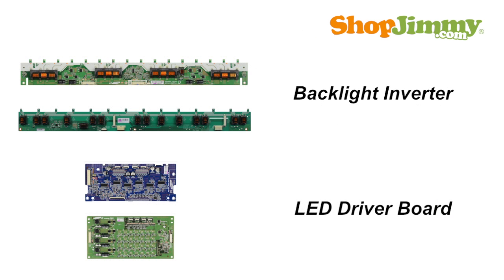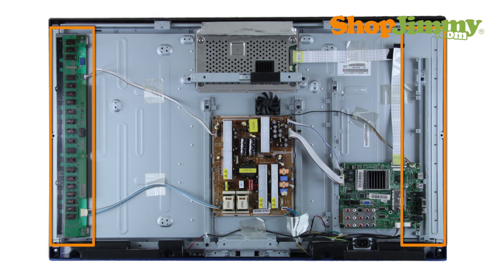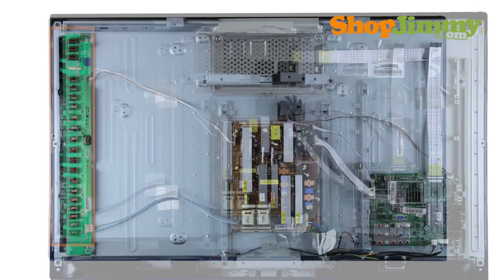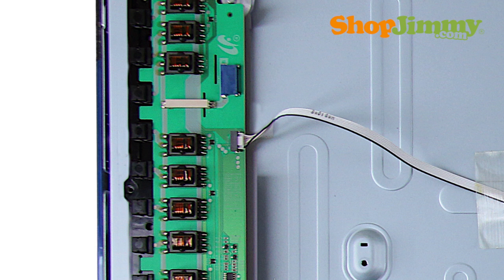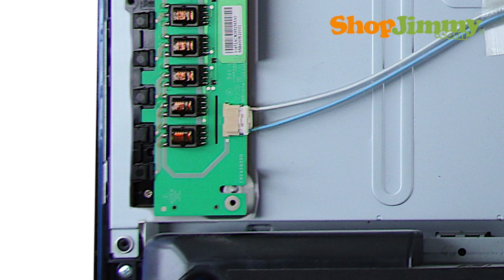Backlight inverters and LED driver boards within Samsung LCD and LED TVs have similar functionality and share the same part numbering system. The backlight inverter is a part of your TV's LCD panel assembly. It is mounted to the back of the panel close to the left or right edge and is hidden under a metal or plastic cover. Some panel assemblies have multiple inverters, which will be named master or slave, depending on their location and function. Inverters are connected to the panel via small wires or lock into a series of small slot connections built into the panel.